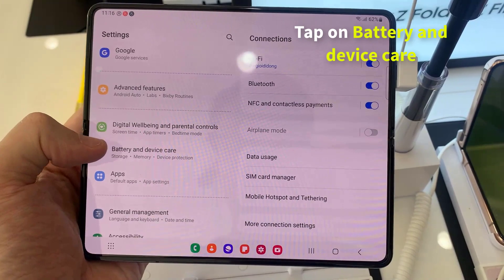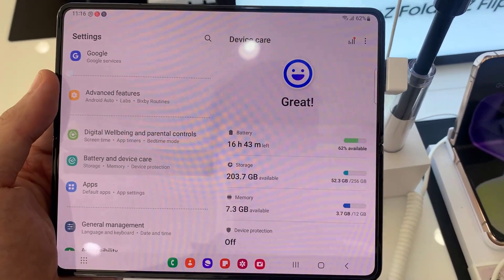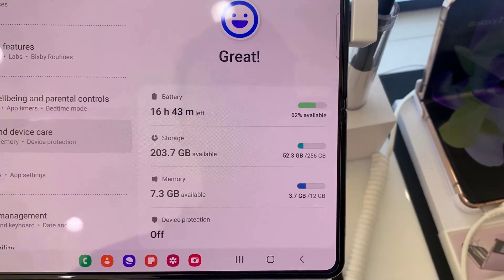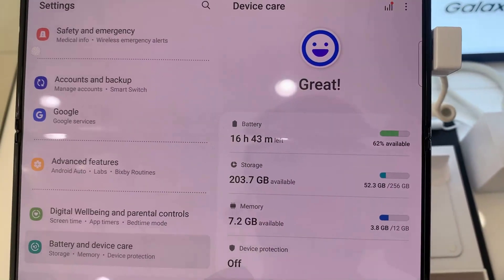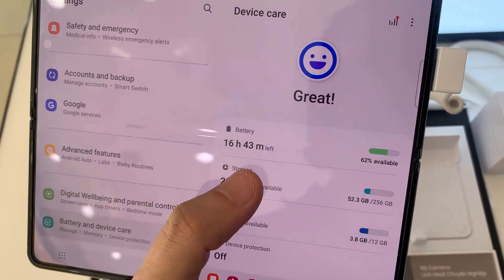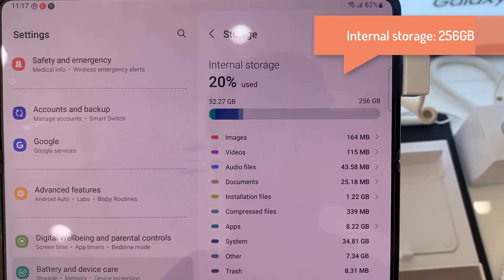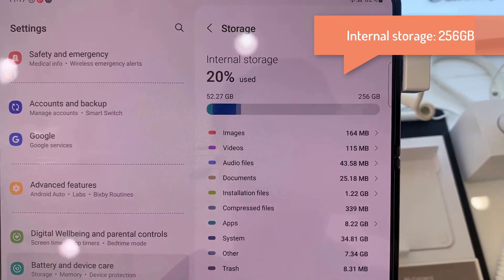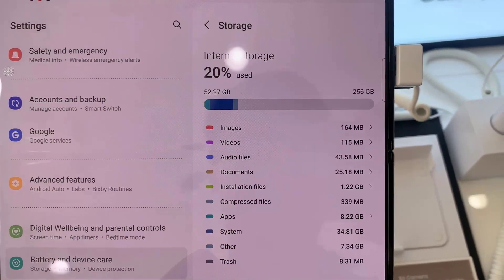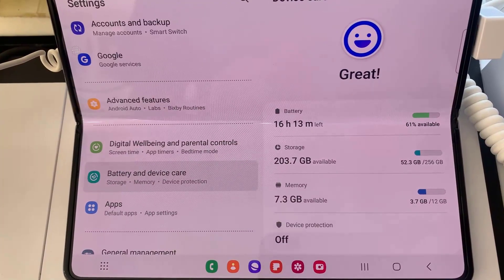If you want to see the storage of the phone — how many GB storage — click on Storage and it will show you the storage information. This phone's storage is 256 GB.